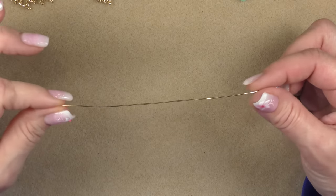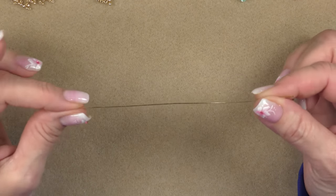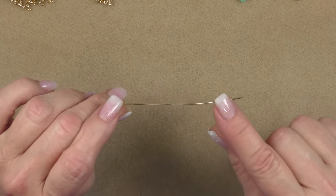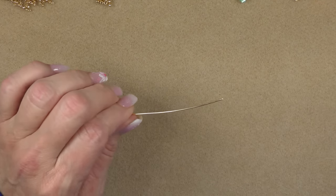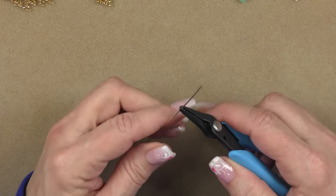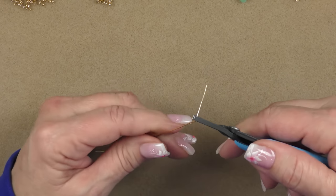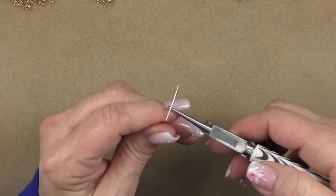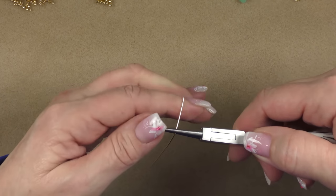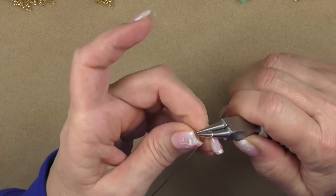The first thing we're going to do is make a component to hook our dangles onto. Take your six-inch piece of wire. Grab a flat nose pair of pliers and about an inch down, just bend it over like this. Then place your round nose pliers right in that bend and wrap the wire around the nose of the round nose pliers, bringing it down to form a loop.